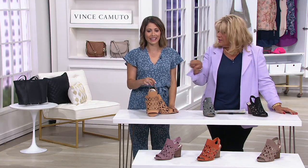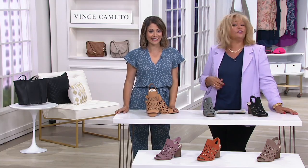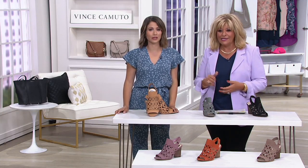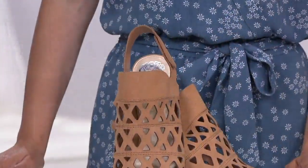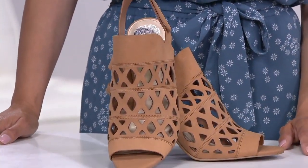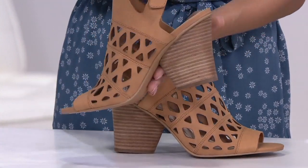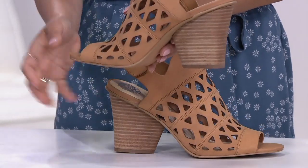These are exclusive to QVC. So if you're thinking you're going to go check them out somewhere else at a lower price, we're it. By the way, no reorder on this heel — it's a stacked heel. The sole is about 1.8 inches, so you're quite feeling like three inches, which is because of that sole. That heel, though, is unbelievable.